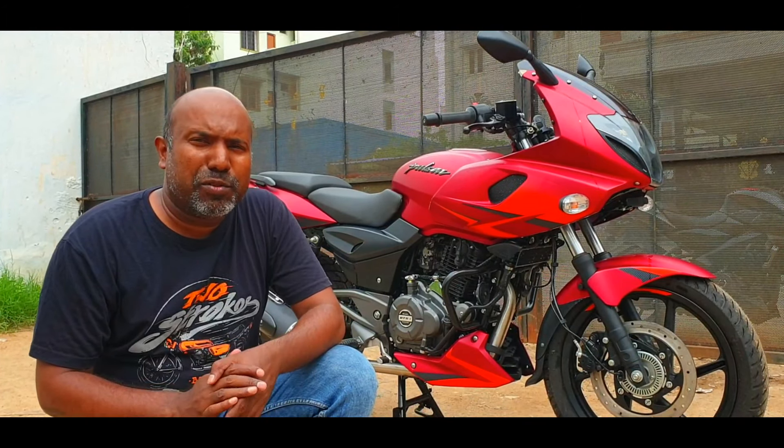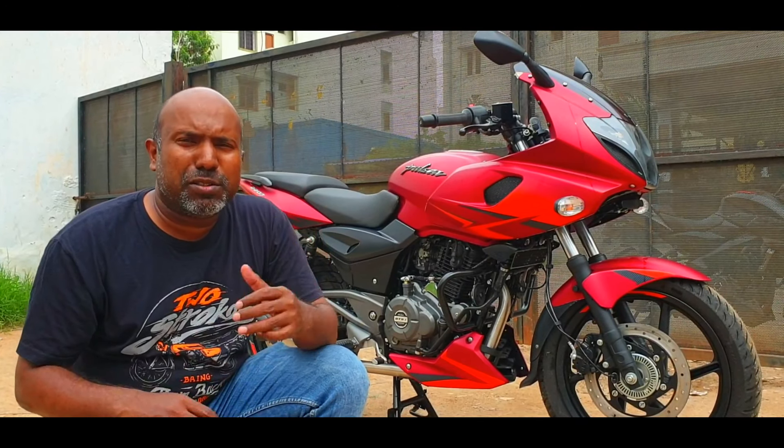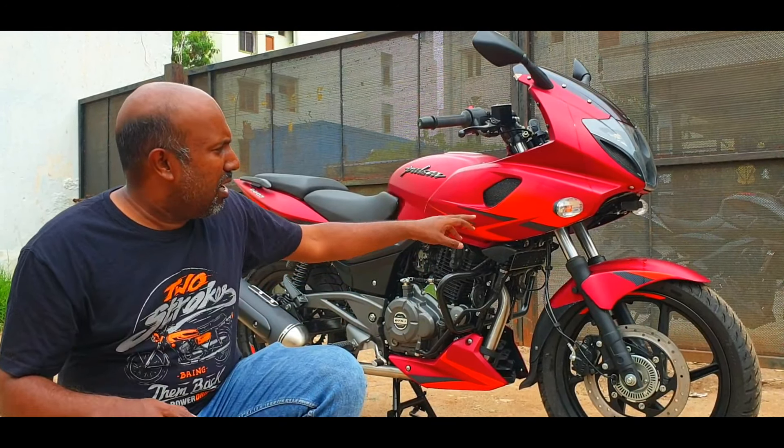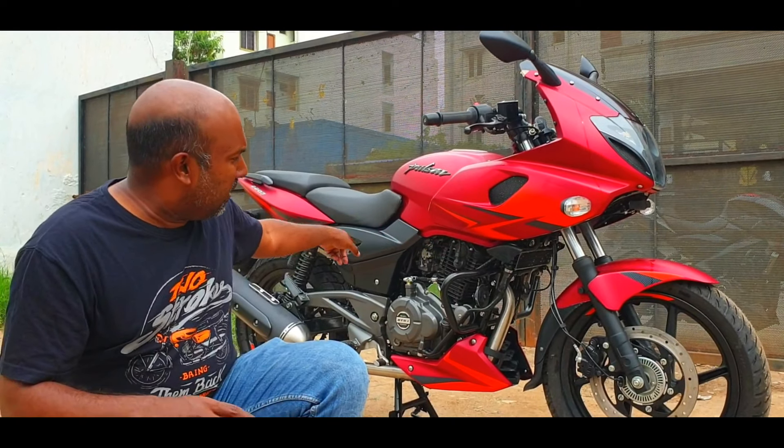Hello there guys, welcome to Dino's Vault, welcome to another quick fire update review or walk around feature of the Pulsar 220F, the volcanic red color. This is kind of a matte red with some orange accents here and there.